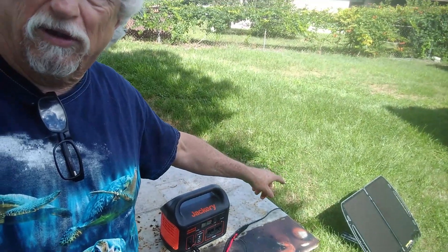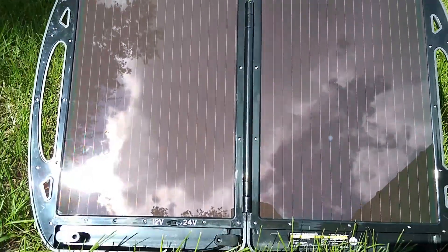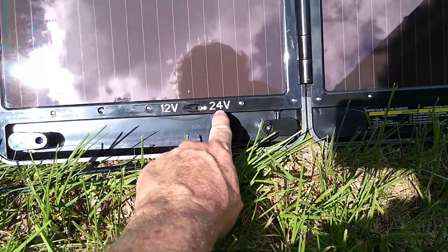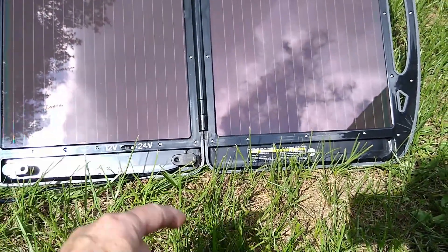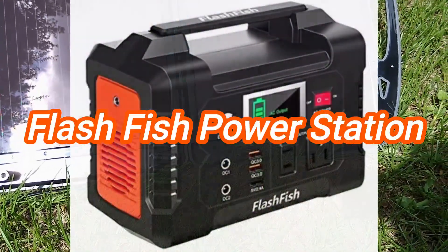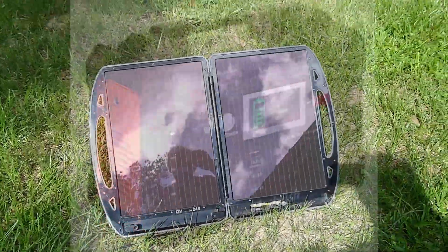So this is the 13 watt folding solar panel. It's 12 volts and 24 volts — there's a little switch right there. If you have it on 24 volts, the Jackery will not charge. On my little fish battery backup it does charge on 24, so it charges a little bit faster.